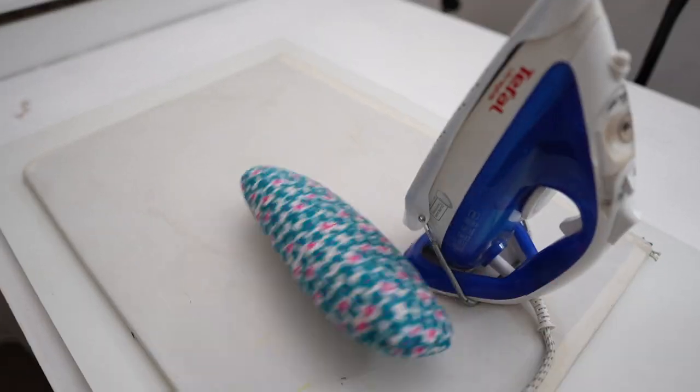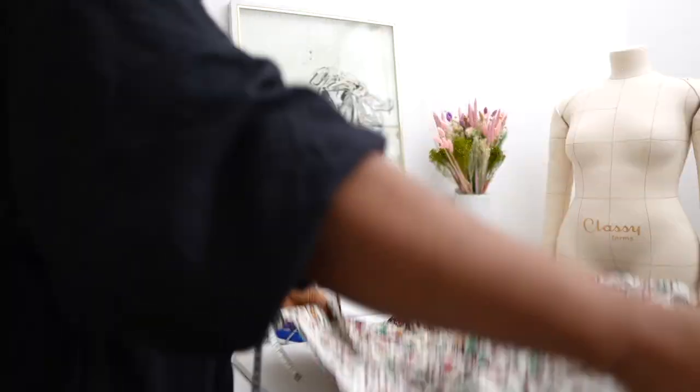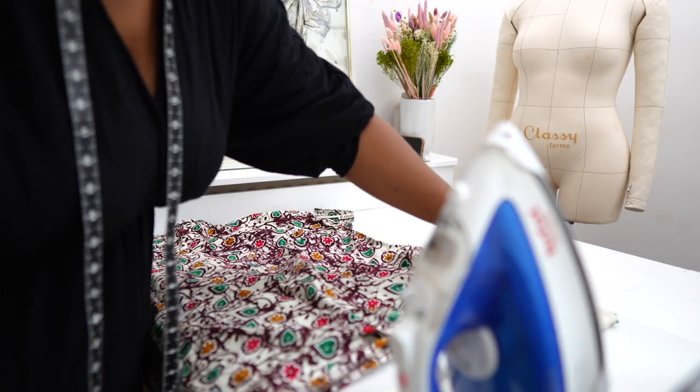As soon as I'm done with these two garments I can start the moving vlog proper. I'm really excited about that because I want to share the process of packing things up and getting ready to move into our brand new home.